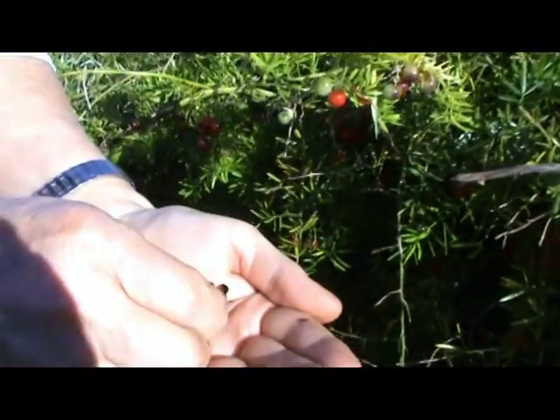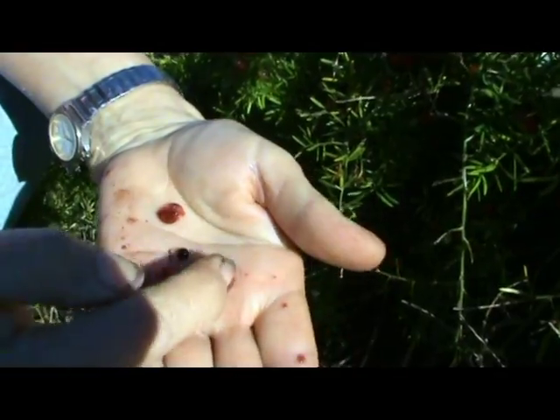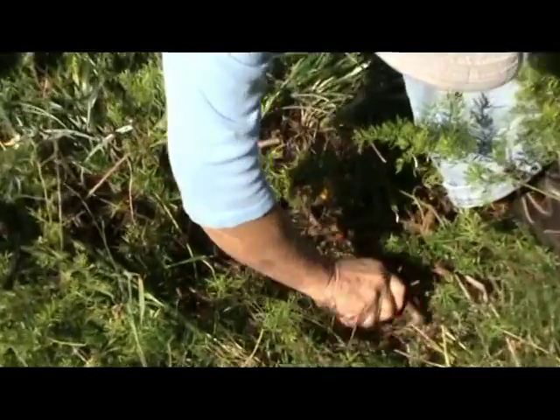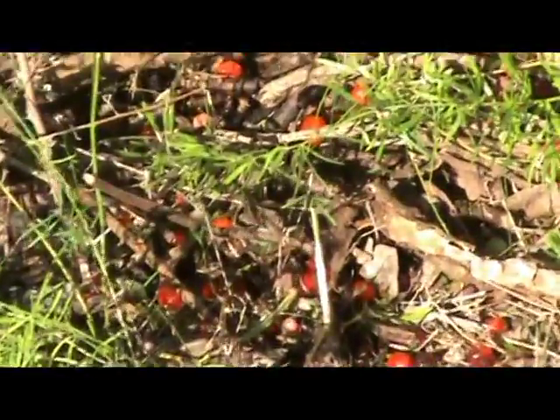Asparagus fern berries contain between one and a few seeds. These germinate very readily, so collect as many as you can and bag them.